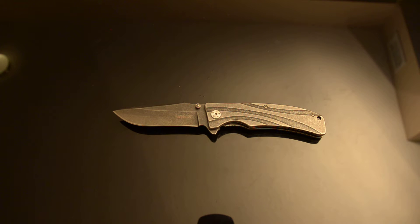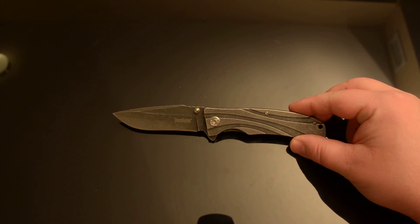Kershaw, really, if you're listening, if one of your reps runs into this video — get these things off the market. You're going to damage your brand, because the normal price on these is like $15 to $20.